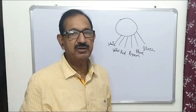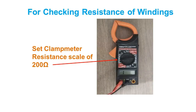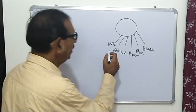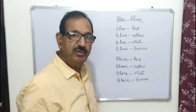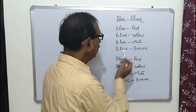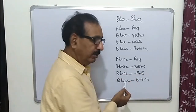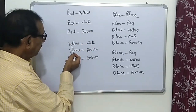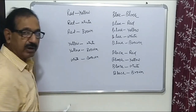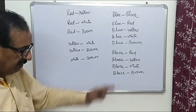We have to make pairs and measure the resistance. To measure the resistance of the fan motor, we set the clamp meter at the 200 ohm scale and check resistance in all pairs. If we make pairs of these six wires, we will get 15 pairs: blue-black, blue-red, blue-yellow, blue-white, blue-brown, then black-red, black-yellow, black-white, black-brown, then red-yellow, red-white, red-brown, then yellow-white, yellow-brown, and white-brown. We will check the resistance between all 15 pairs.